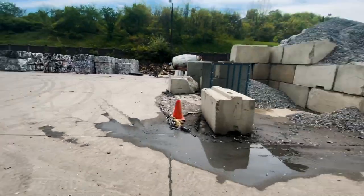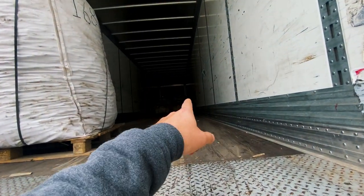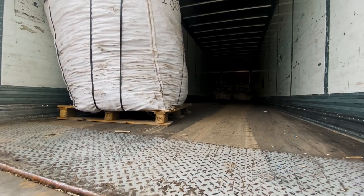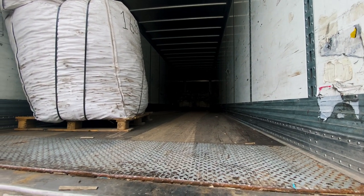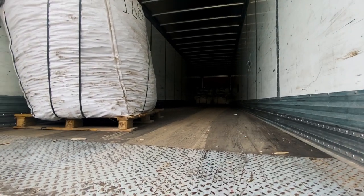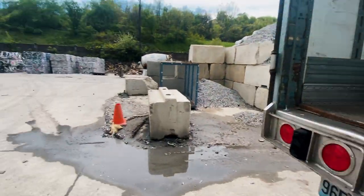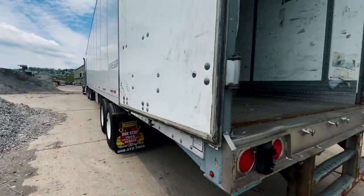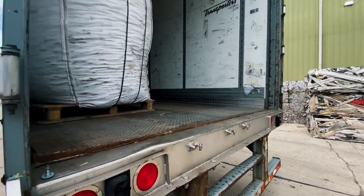We're at a scrapyard collecting some samples. They loaded me up nasty up front — I have 17,000 pounds up there, and this here is only 5,000, so I think it'll be all right. Unfortunately I have to load it like this, which kind of sucks. I have to have a gap in between, so I really got to watch my braking — I don't want this flying forward. He's still loading me up so I have to wait.